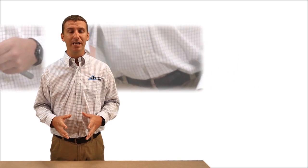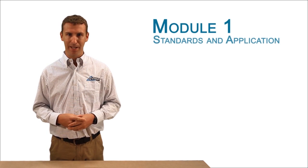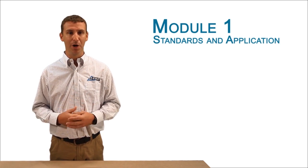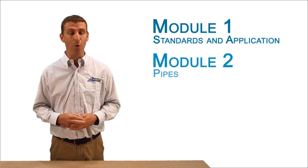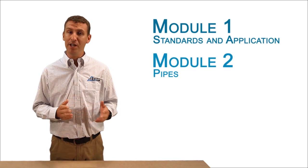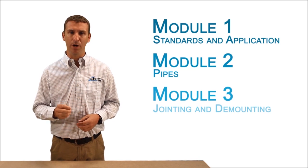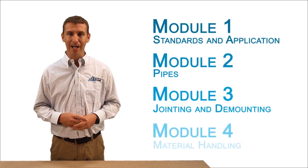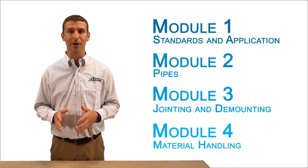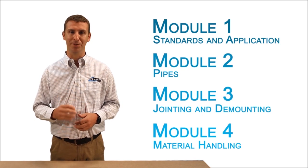This presentation is divided into four modules. Module 1 gives a brief overview of Equator's compliance to industry standards and a summary of the application of Equator. Module 2 describes PEX monowall pipe used in the Equator system, comparing it to conventional use of copper. In Module 3, we look at jointing and dismounting of Equator. And finally, in Module 4, we introduce guidelines for material handling, or the do's and don'ts of PEX, ensuring the Equator system works to its exceptional standards.